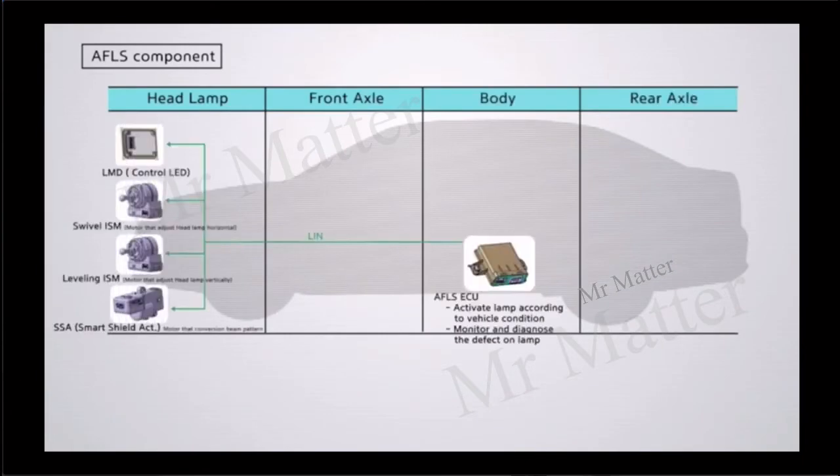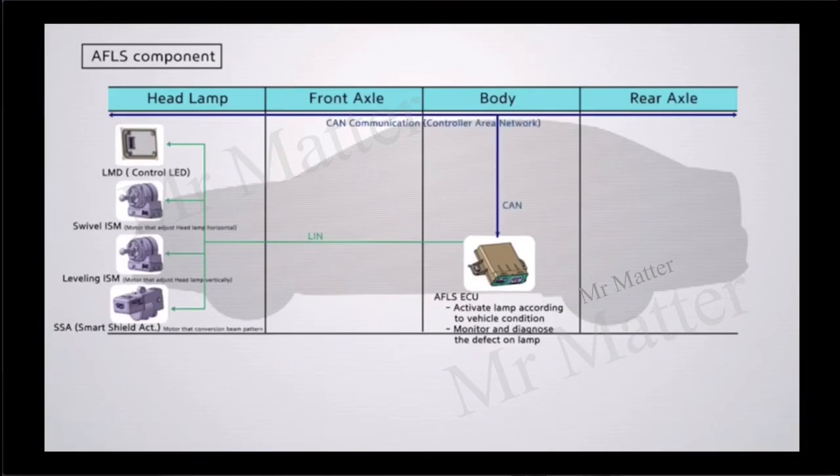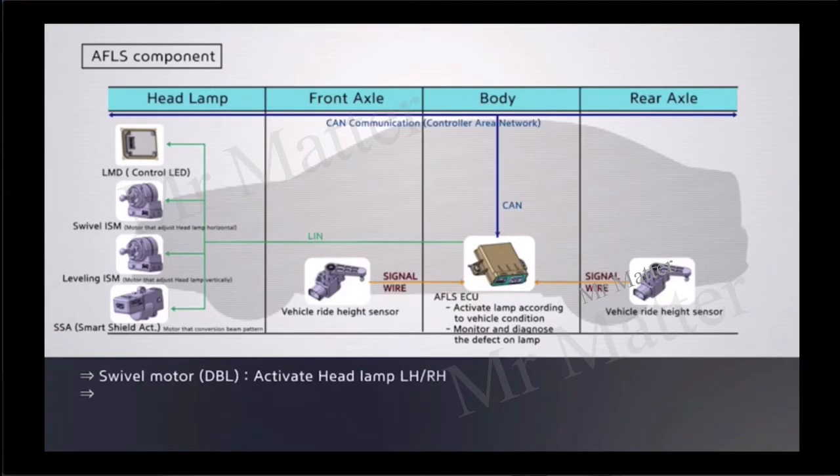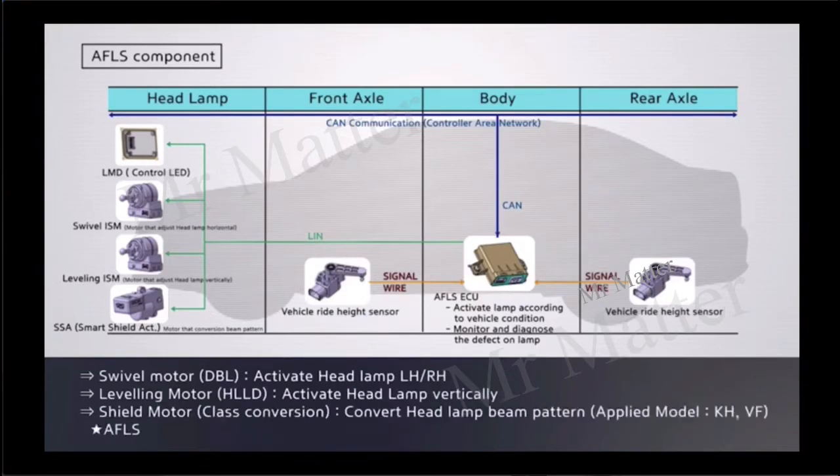AFLS components: the swivel motor activates the headlamp left to right; the leveling motor activates the headlamp vertically; the shield motor converts the headlamp beam pattern. This applies to models KF and EF. AFLS is now called AFS according to its MC new naming structure.